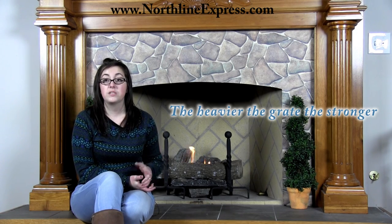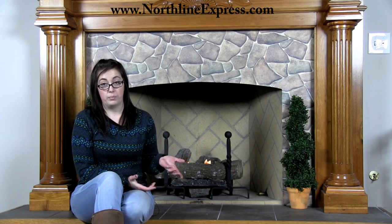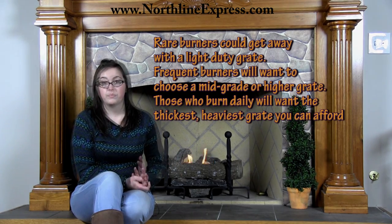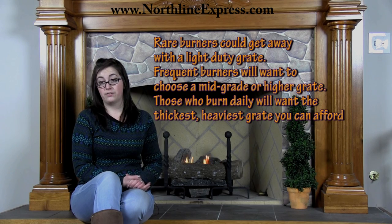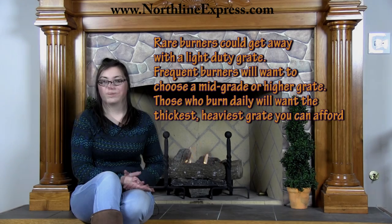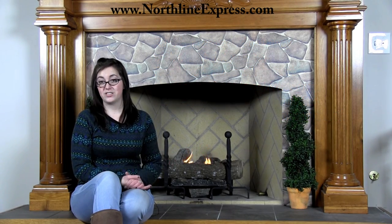The best way to choose a cast iron grate is to consider how often you burn. Rare burners can get away with a light duty cast iron grate. Frequent burners will want to choose a mid to higher grade grate. Those burning daily will want the thickest, heaviest grate they can afford. The final type of fireplace grate to discuss is fireplace grate heaters.